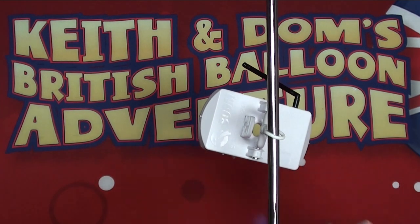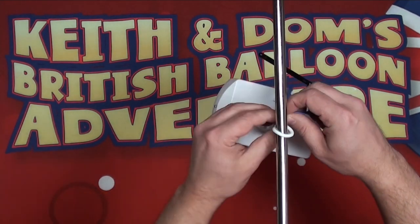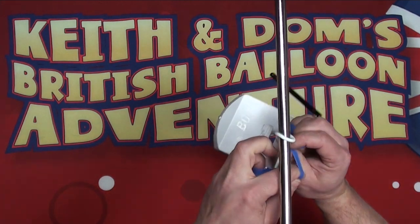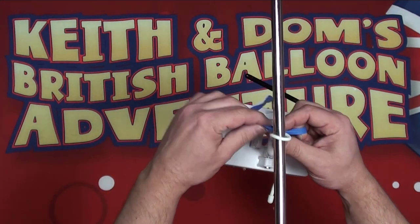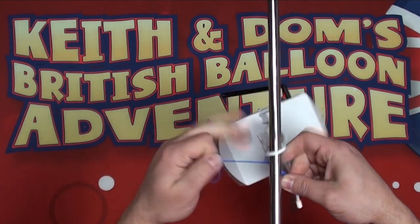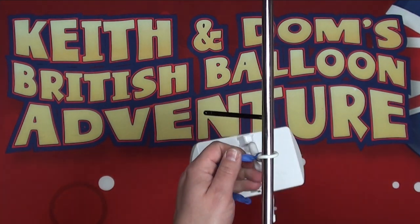If you want to be extra safe, take a 260Q with the air pulled out and go over the top of the cable that's been wrapped around itself. This ensures there's no way it can come off without that 260Q — it literally has to be cut off the cable to be released. Wrap it around a few times and tie it nice and tight, then trim it off so it's tidy.